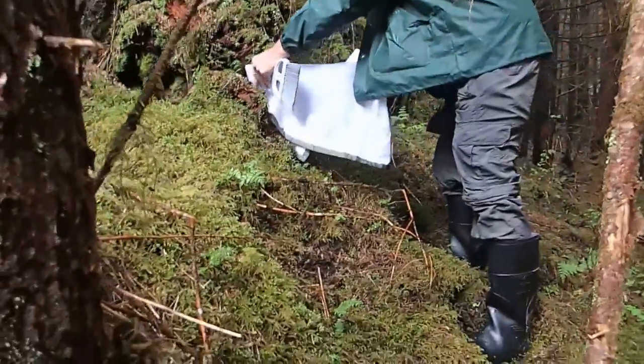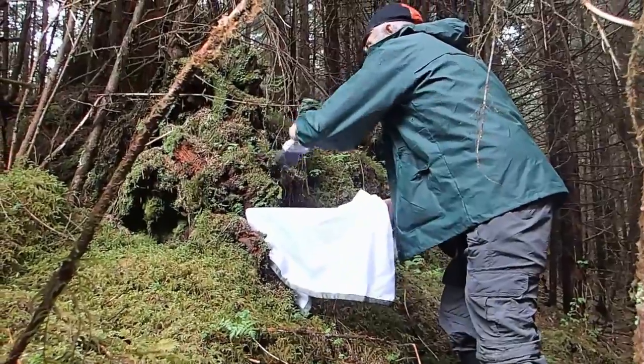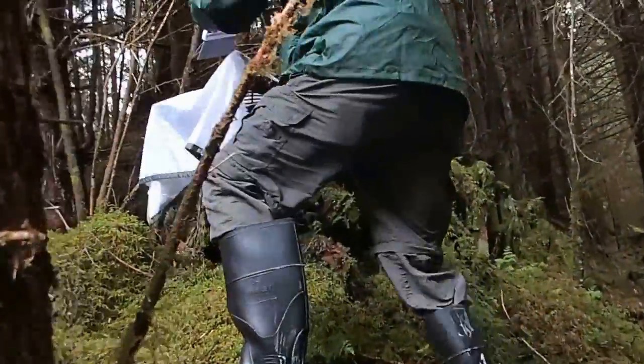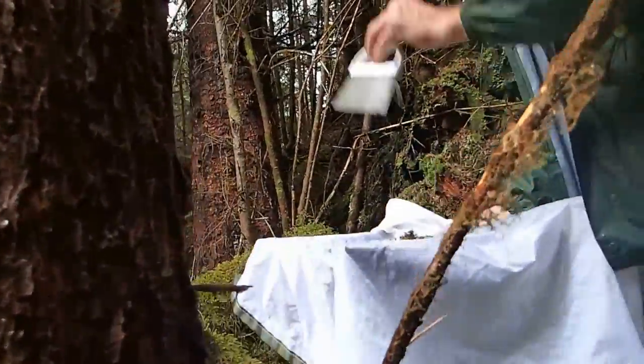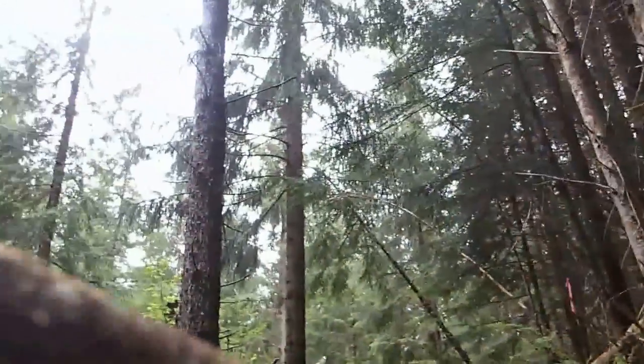As we start getting deeper shade, the Scapania is a lot less abundant. So the really dense turfs are where you get these light spots. A little bit of open canopy is good for them — these light spots where the sun comes through or you have high filtered shade.